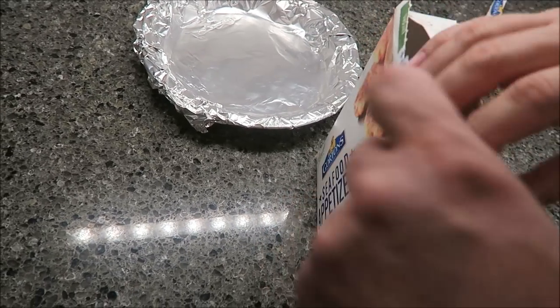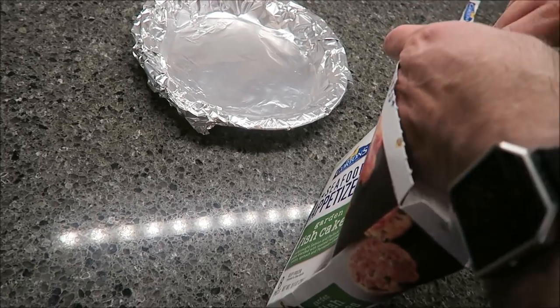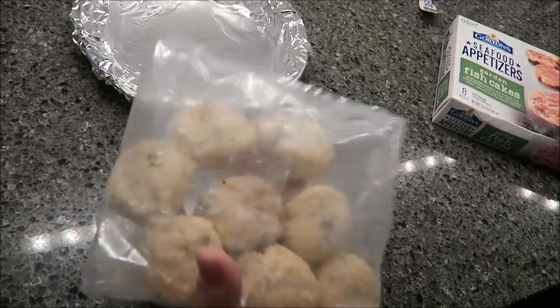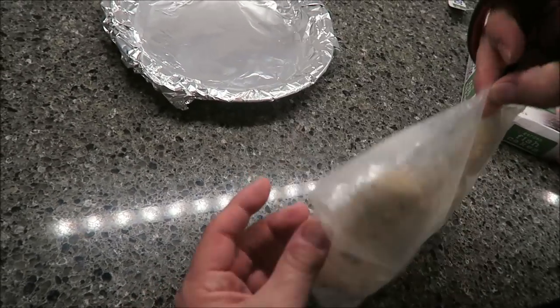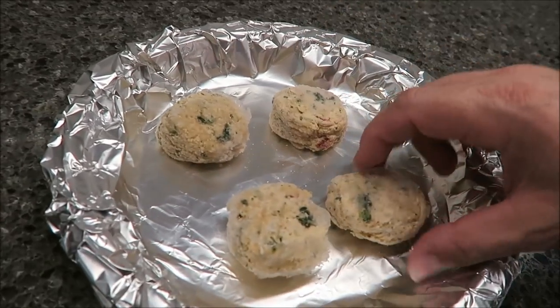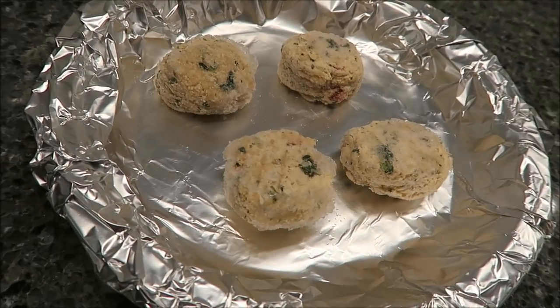Nice pull tab on the package. I'm assuming this is going to be in one bag, which it usually is. One, two, three, four — yep, they actually did have eight pieces in there. Here's what they look like — you can see some of them are thicker than others. I'm going to get these in the oven and I'll be back.